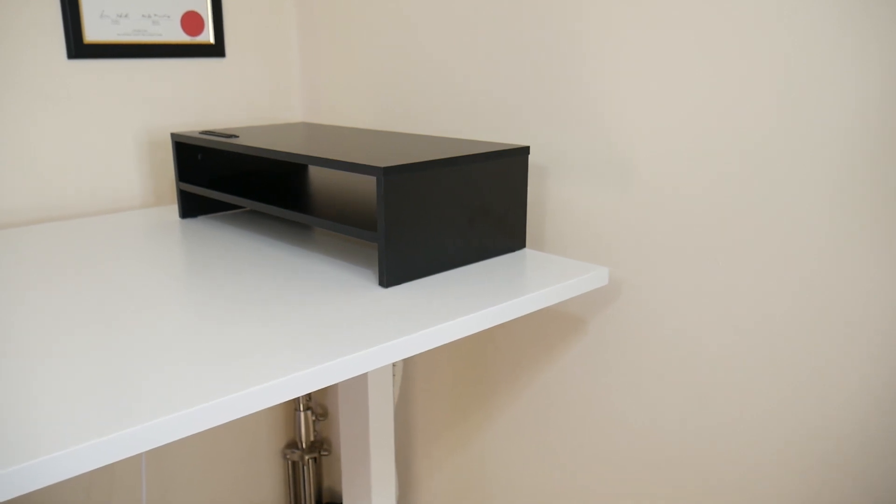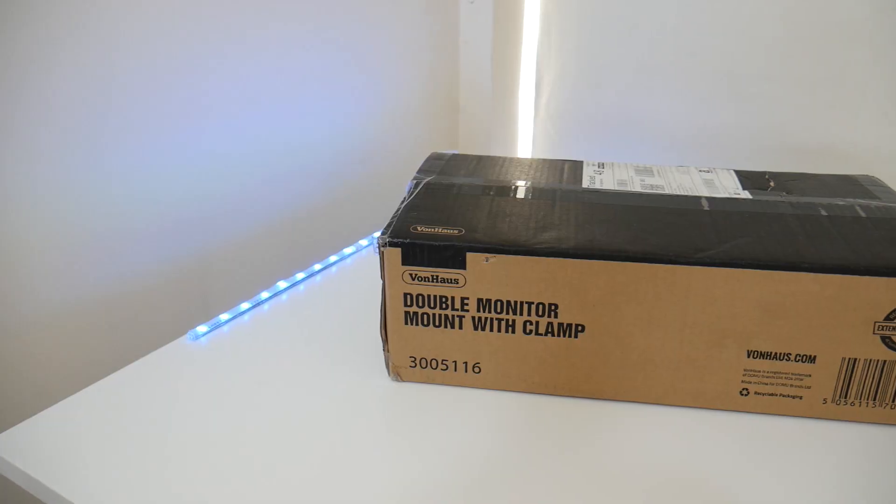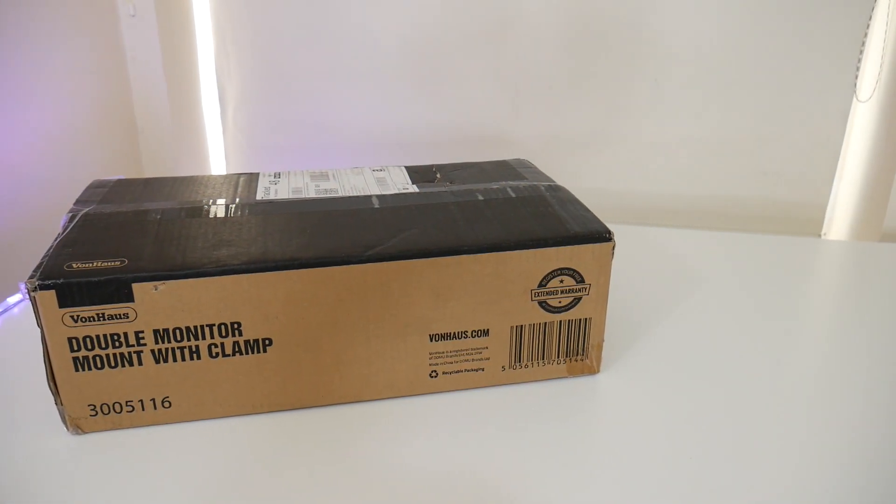The next item is a monitor stand, but I didn't actually buy it to put a monitor on top of it. The reason was to put my PC case on top of it so that I can have some extra space on the desk.